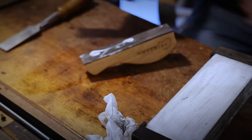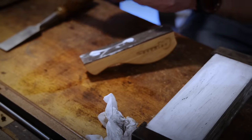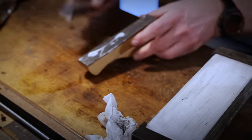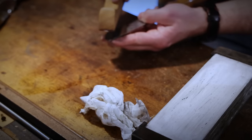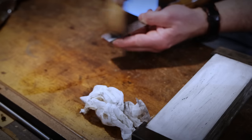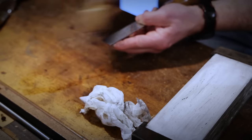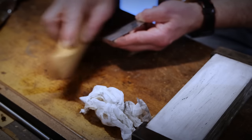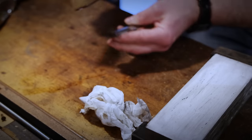Even stropping has many different options. You can use jeweler's rouge or polishing compounds. You can use Autosol chrome polish — if you can get the cap back on. Just a good quality, nice flat, hard piece of wood will do the job as well. You don't have to have leather. You can strop on glass even. You could spend an entire career experimenting with different ways to sharpen a tool and not get bored. Well, I could — I have.